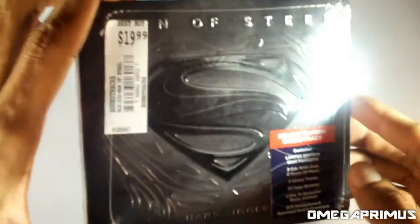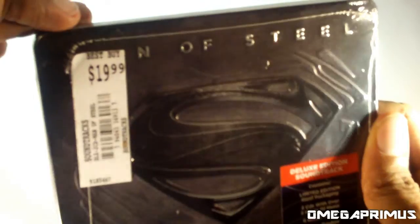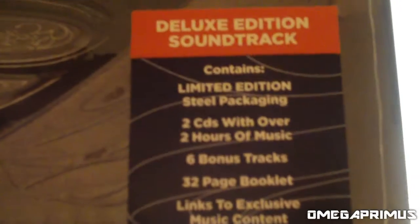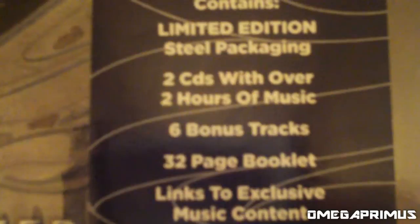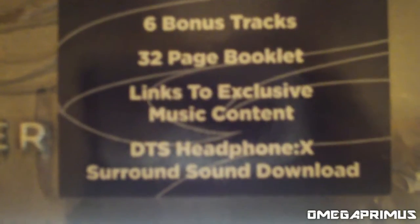I got this limited edition soundtrack for $19.99 from Best Buy. It comes in this nice steel case, and it includes two CDs with over two hours of music, six bonus tracks, a 32-page booklet, links to exclusive music content, and a DTS Headphone X surround sound download.